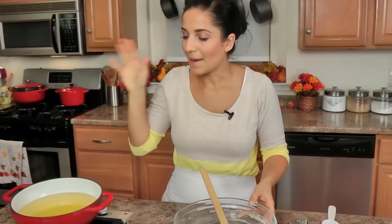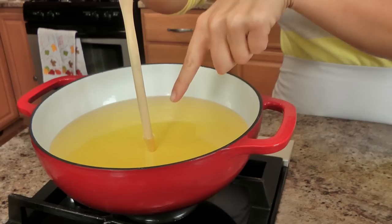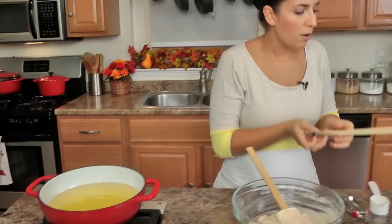This looks perfect — it's exactly the consistency I'm looking for. My oil is up to temperature, and I'll show you a great way to know whether or not your oil is up to temperature without using a thermometer. This is how my nonna does it and it works every single time. You take a wooden spoon, handle down, make sure it's clean, and if you see any bubbles forming around the base of the wooden spoon, your oil is nice and hot. It should be around 360 degrees or so — no lower — because if it's any cooler than that, the apple fritters just become a little bit too oily.